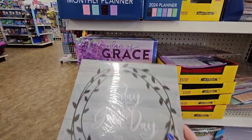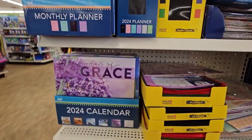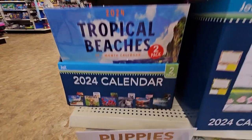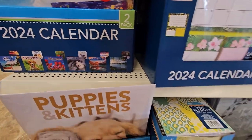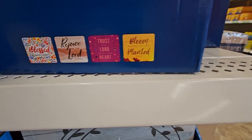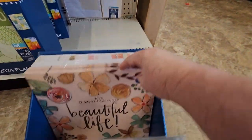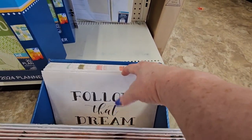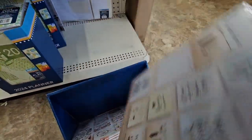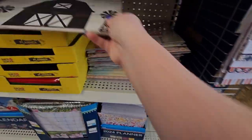So here are the 2024 calendars. This one says 'Today is a Good Day' and has lovely pictures for each month. They have puppies and kittens, pathways, lighthouse, beach, lavender, and inspirational. Down here there are worms, kittens, blossoms, landscapes — all really great. And then here's the 2024 planner that says 'Blessed, Rejoice in the Lord, Trust the Lord with all your heart, Bloom where you're planted.' And then the farmhouse ones with 'Beautiful Life,' 'Follow That Dream,' and 'Every Moment.' On the back they have nice inspirational things for every day of the year — a lot of really lovely calendars for the new year.